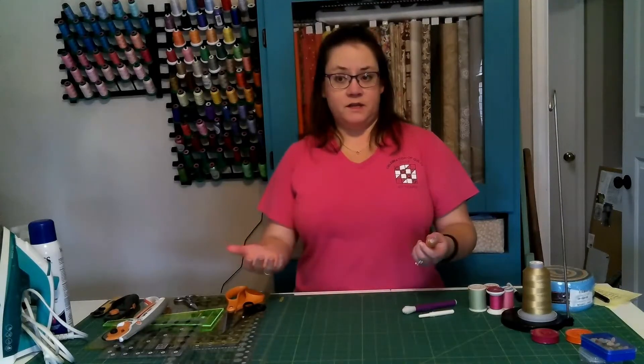Hopefully this gives you an idea of the tools you need to get started quilting. I hope you enjoyed the video — if you did, please hit like, subscribe, and consider watching some of my other videos on basic quilting. Thank you, and have a good day!